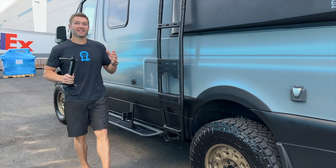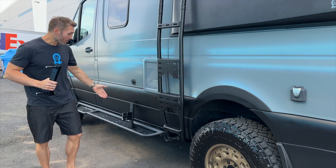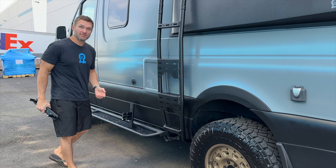Hey everybody, John with OWL. Today I want to show you a cool new accessory that we have for our Sprinter sidesteps. It actually works for the Transit sidesteps as well.